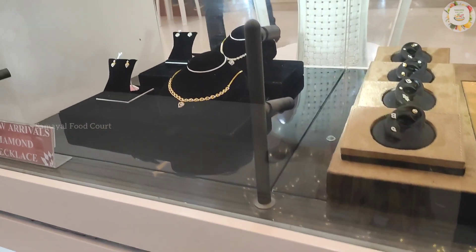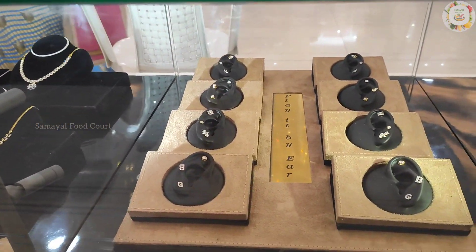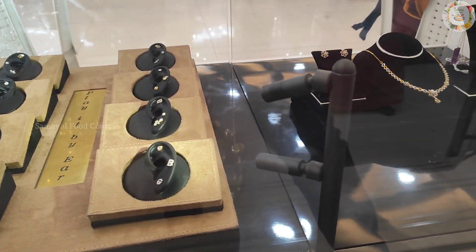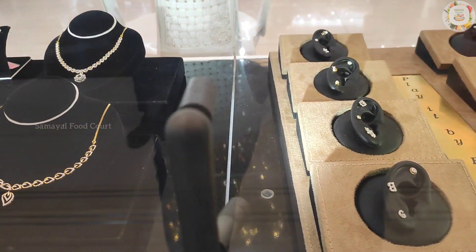First, we have the diamond collections in GRT. In these diamond collections, they are available on the first floor. Here you can see diamond, platinum, ethnic jewelry, and oriental diamond collections.